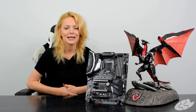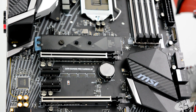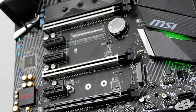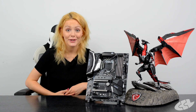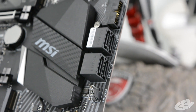Going into the specs in a bit more detail: you have two M.2 slots — one of which I've already shown you with the shield over it. You've also got three PCIe x16 slots, two of which have steel armor reinforcement, and three PCIe x1 slots — one of those will probably be used by your AC adapter if you choose to use it.